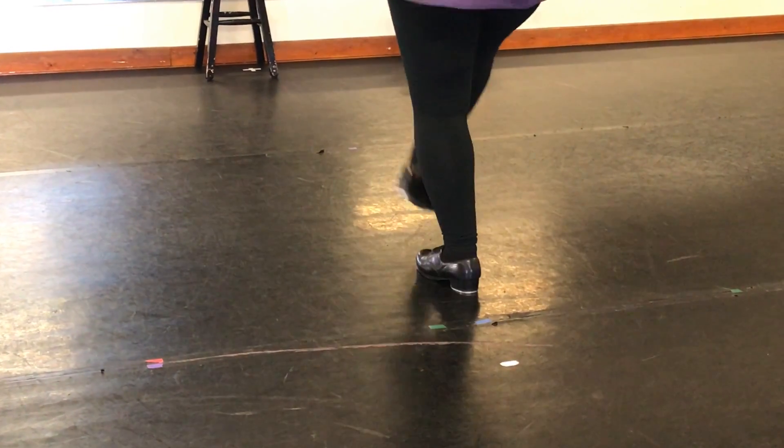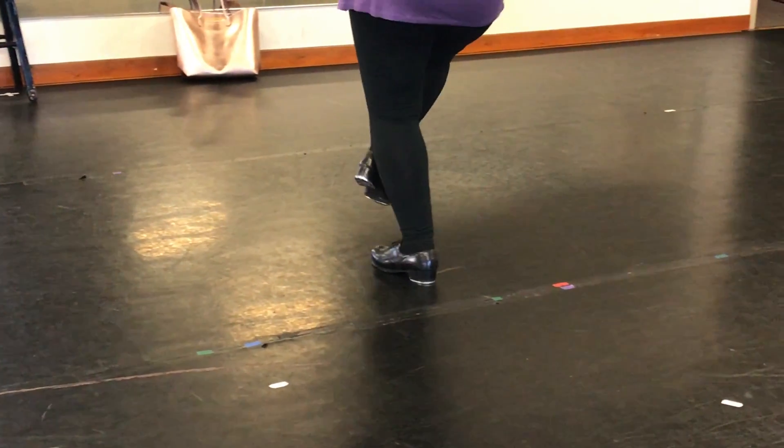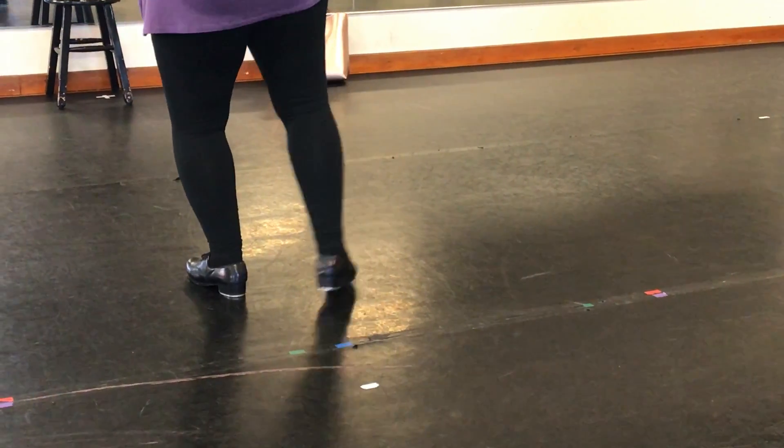Step, shuffle, change. Step, shuffle, change. Step, shuffle, change. Step to the left. Step, shuffle, change. Step, shuffle, change. Step, shuffle, change.